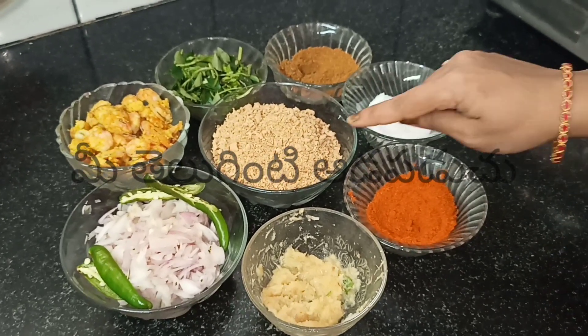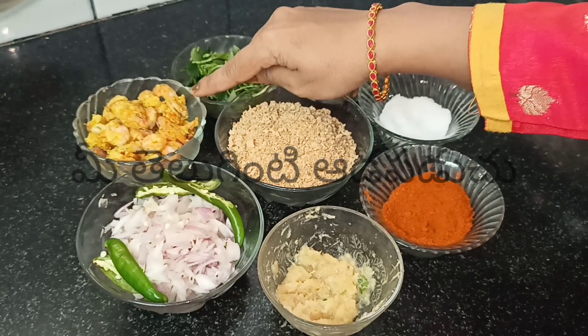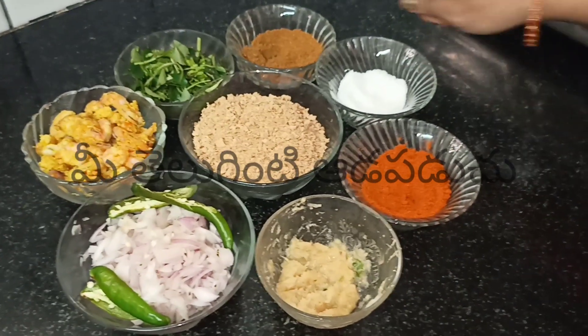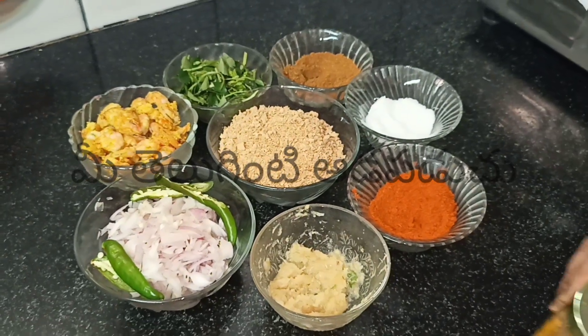Prawns and soya granules curry. Soya granules — easy to do. Remove the onions from their skin, the paste, cardamom, oil, garam masala, curry leaves, and green chillies.